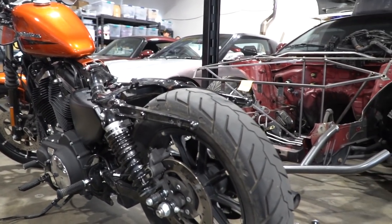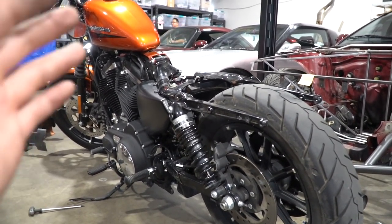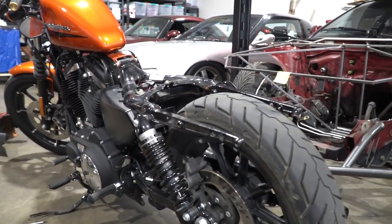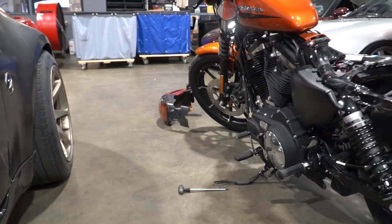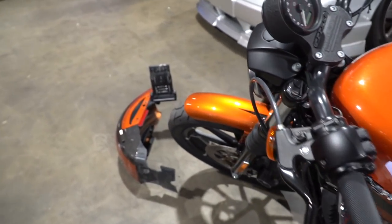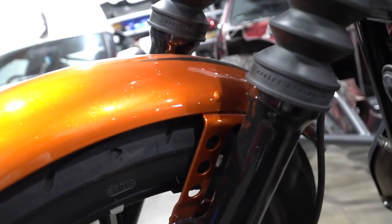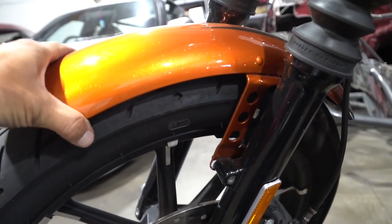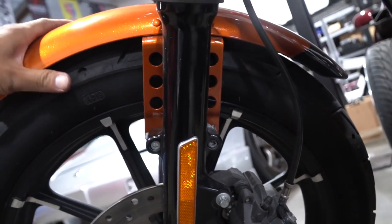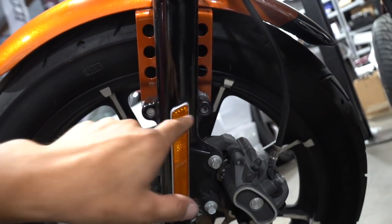What do you guys think? No bobber build on this Harley on this channel — or maybe sometime in the future — but we're not doing any kind of build on the Harley just yet. The rear fender wasn't that bad. I think the front is gonna be way easier. The bolts on the front fender are hella loose. Imagine if this came loose on the freeway — sketch. I think what's holding the front fender is just these two bolts, so I'm gonna take these out real quick.